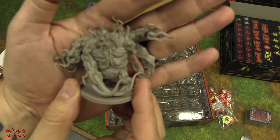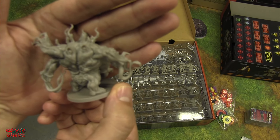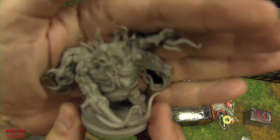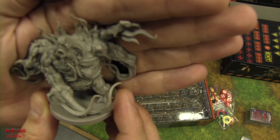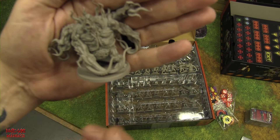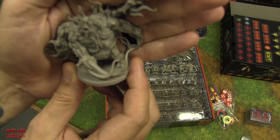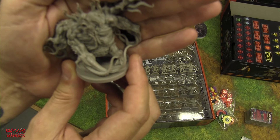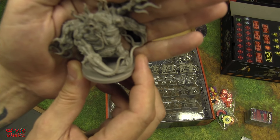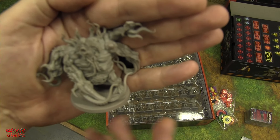Spoiler abominations spread the mold — but only in interior zones, not exterior. Per the rulebook: whenever a spoiler abomination stands in a room or corridor zone without mold, set an active mold token in that zone. If the zone already has an inactive mold token, flip it to active. Mold is bad — it will eventually kill you.